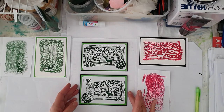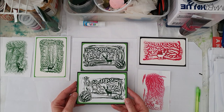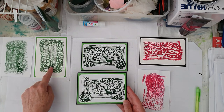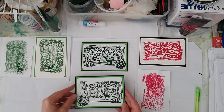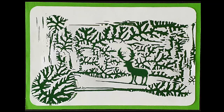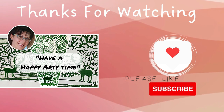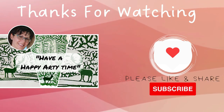I'm back with the finished cards and you can see they've come up absolutely beautiful. I love this process — I felt that the reindeers would fit these prints perfectly. Thank you for watching. I hope you've enjoyed this process, and I wish you a happy arty time. Stay safe, bye for now.